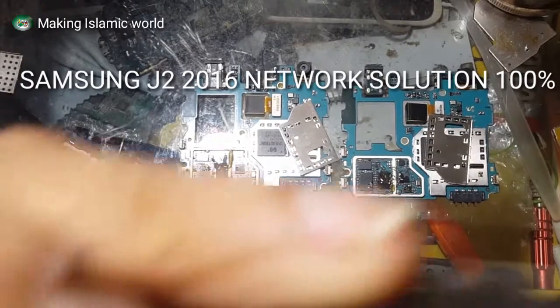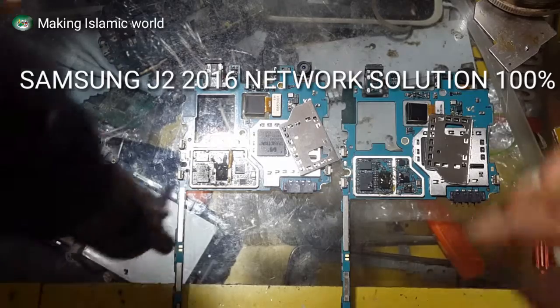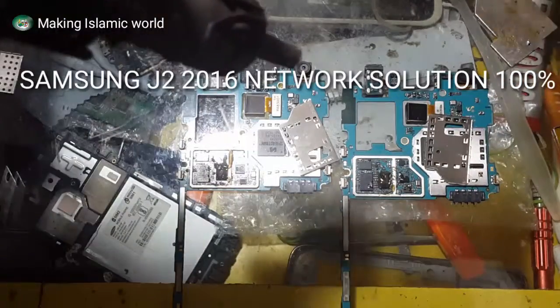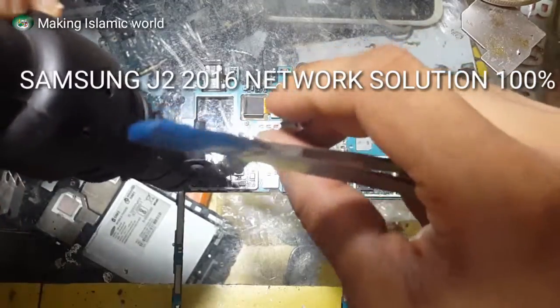Assalamualaikum guys, this is Samsung J2 2016 model network problem solution. How to neutralize placement, let me show you.